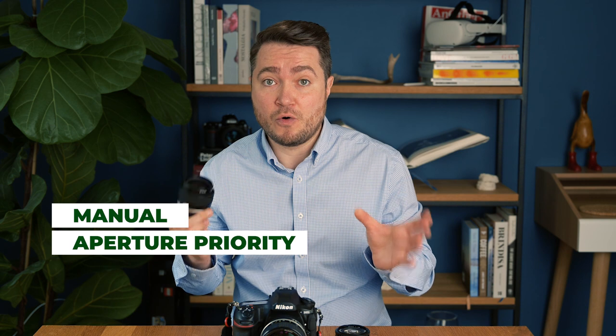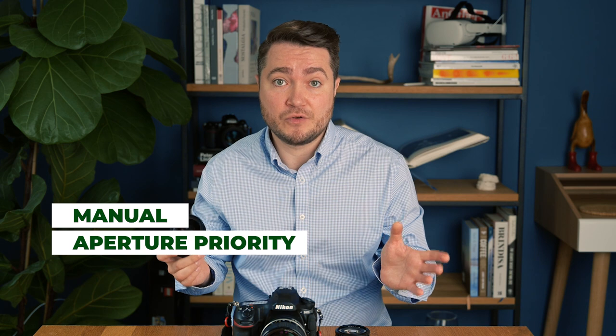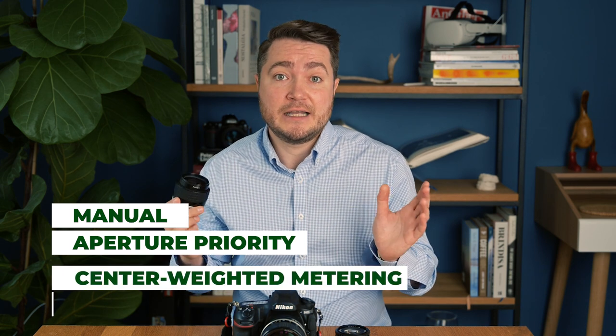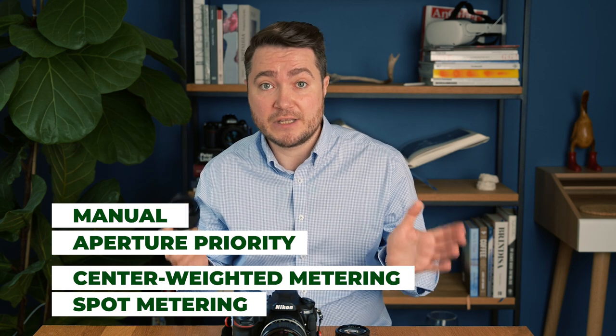A few things to be aware of. Once the lens is attached to the camera, you will only have access to manual mode or aperture priority modes. Shutter speed priority, P mode, or any other automatic mode won't be available. In terms of metering, you will get access to center-weighted metering and spot metering only — so keep this in mind. Also, please note that non-CPU lens data setting is only available in semi-professional and professional Nikon cameras. Something like the D3000 series or D5000 series cameras won't be supported, and for some reason, the D7500 also doesn't have that feature.